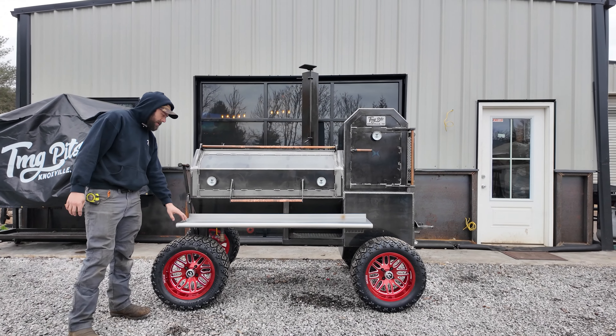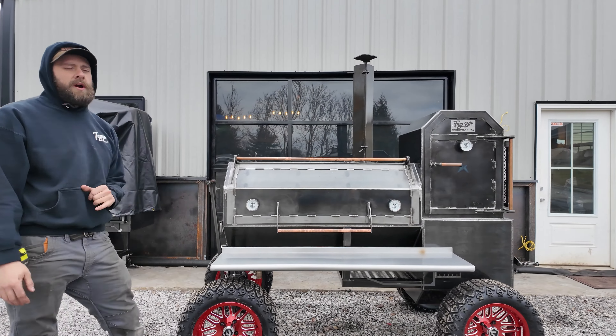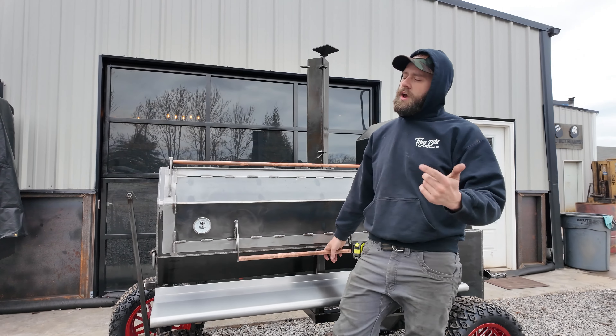The red just pops on this Copperhead, I'll tell you what — looks slick. Now, he did upgrade to a stainless steel front shelf here. That's a great option to add, guys. Cleans up easy, won't rust up on you, just looks good. You got to cook good, but you got to look good while you do it.